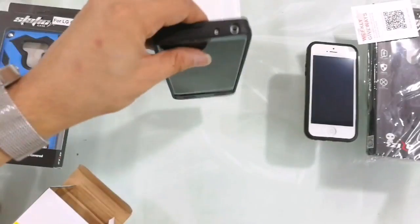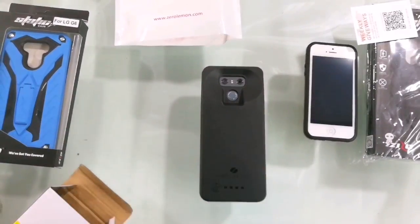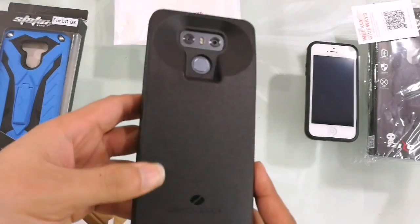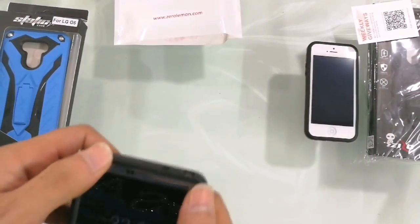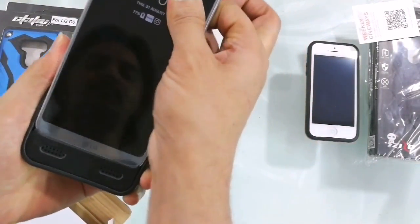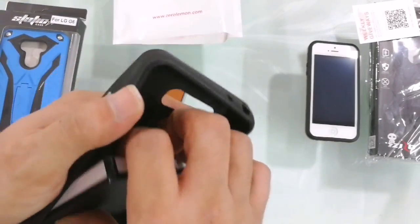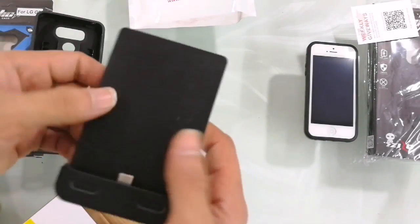This is the Zero Lemon brand, available on Amazon US — amazon.com — and I'll put the link below. This is the first preview of the battery case. The build quality is very good and it's really easy to remove the phone. If you just unplug it, the battery is also very easy to charge right from the case.